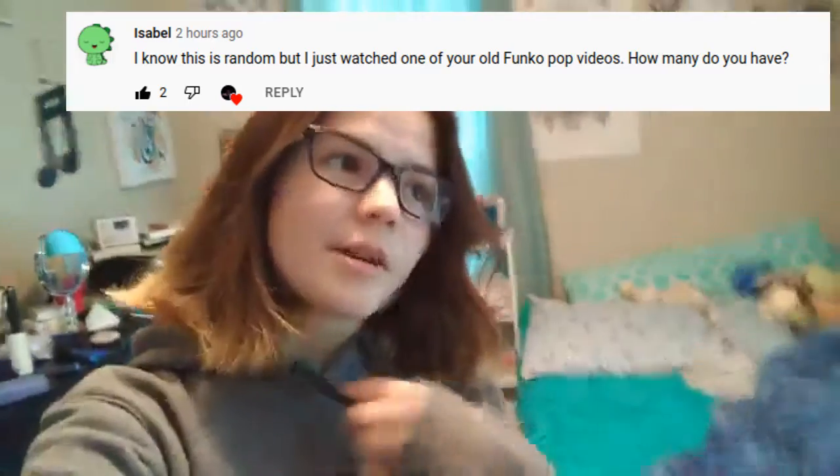I recently had a comment asking about my Funko Pop collection, so I thought instead of trying to answer it in a huge long reply, I would just make a video about all my Funko Pops for everybody to see. I'm going to flip the camera around and explain each of the Funko Pops I have and the way I set them up. Plus, I got a new one today from my uncle, and we are going to find a new spot for it during this video.